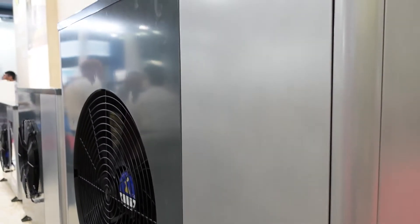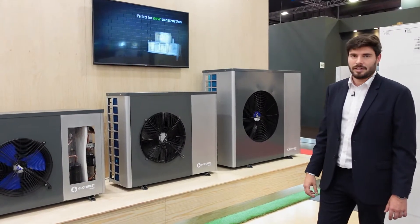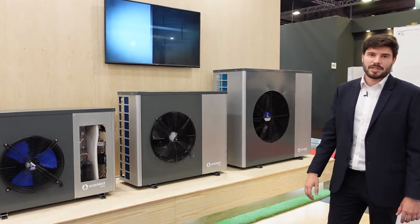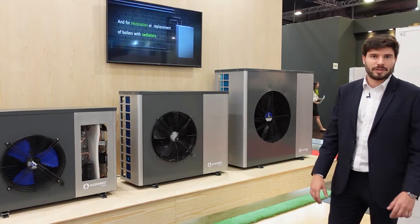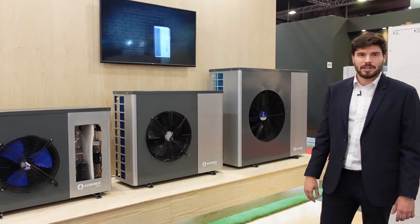These are all modulating heat pumps using propane R290 as a refrigerant, that can provide up to 75 degrees in hot water applications and work down to minus 25 degrees outside.